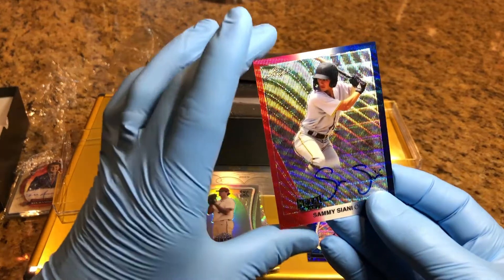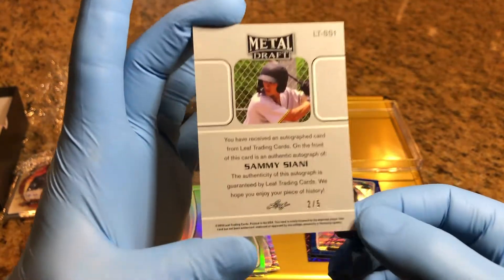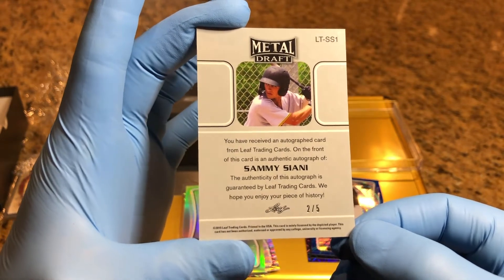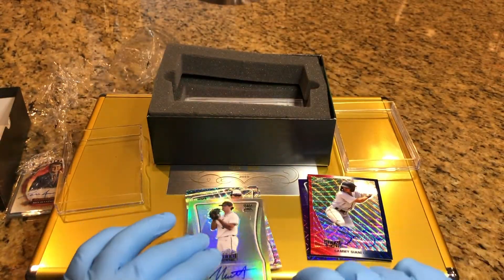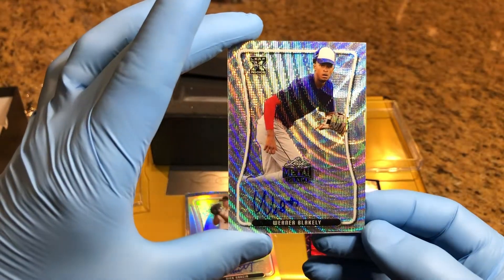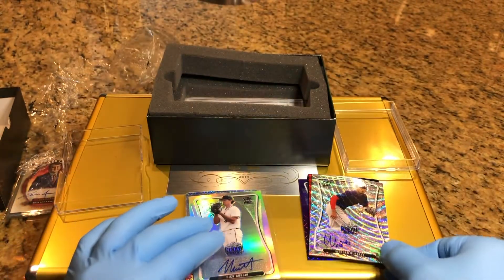We got a Sammy Cyanee, two of five. Sammy Cyanee. There's an O.F. right there - I'm not sure what that is, maybe someone can help me out in the comments. And then we've got a Warner Blakely - that's a base card. Warner Blakely, base card.